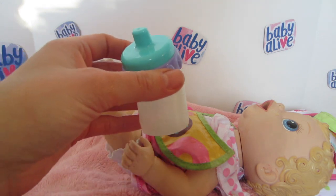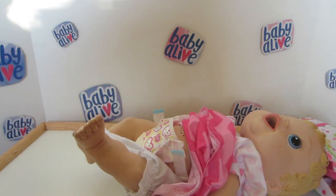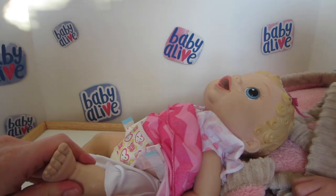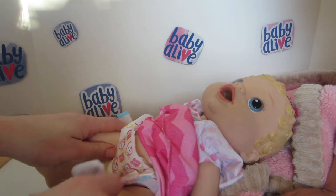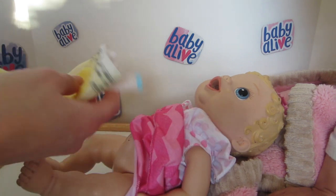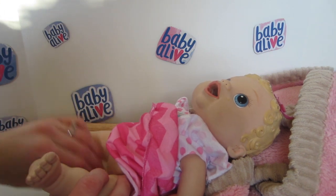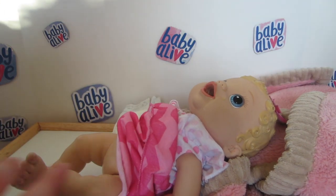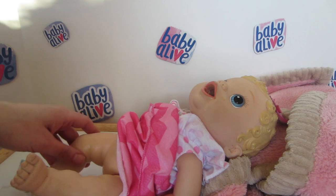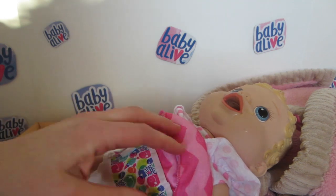So now she finished her bottle — good job Layla! I'm going to take off her bib. So I'm going to change her little diaper. We're going to take off her diaper. Oh yes, we need a good diaper change for sure. Good thing we have a good little wipe — give her a little wiping. Very nice, and we've got a new diaper for her. You're going to feel all so fresh and clean, baby Layla.